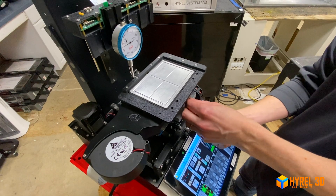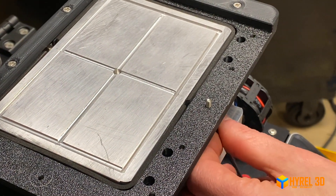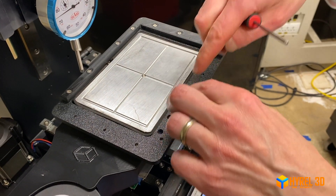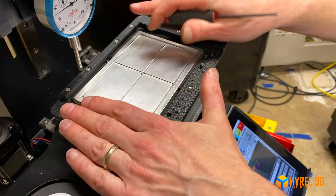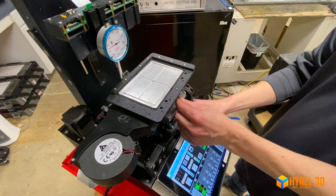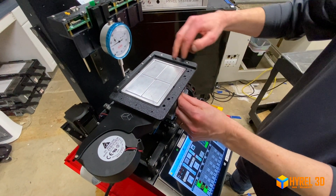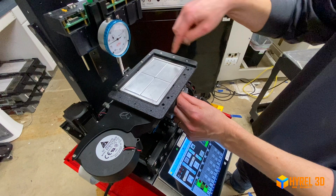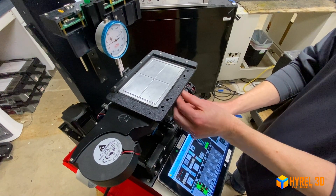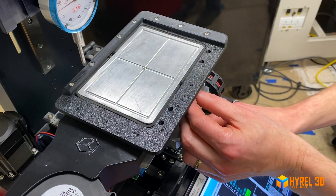You can insert screws from the bottom through the captive nuts to use as registration pins sticking out on the top. For example, if you have a piece of magnetic steel you want to hold down, you can drill holes in it and use these as registration pins so it goes in the same place each time. You can also 3D print or machine any type of fixture to follow these hole patterns. The dimensions and STLs for these printed parts are available if you want to replicate or make your own versions.